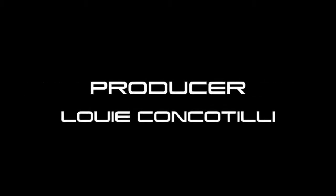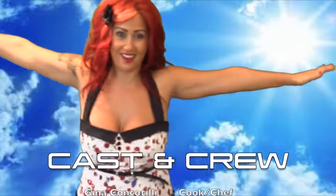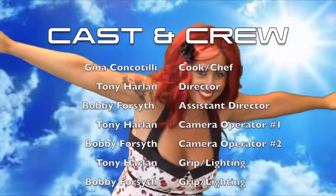It's Gina's rock and roll — it's Gina's cooking show. It's Gina's rock and roll kitchen show.